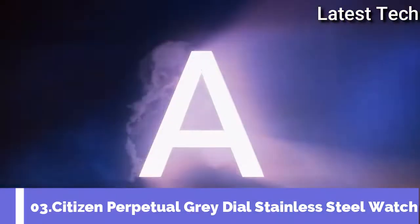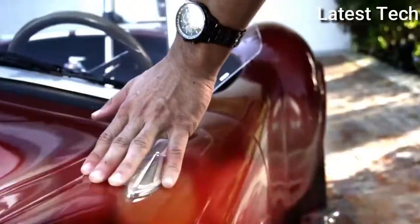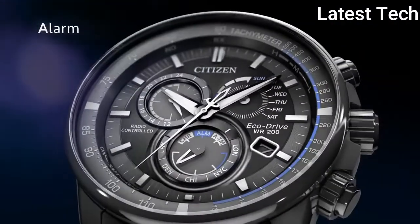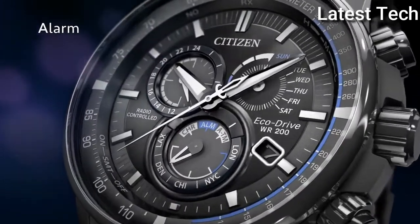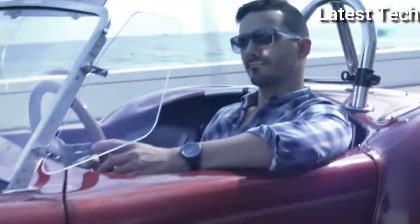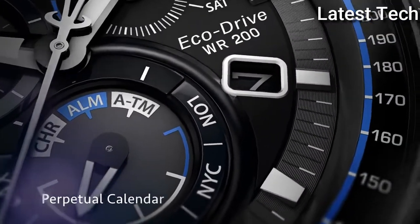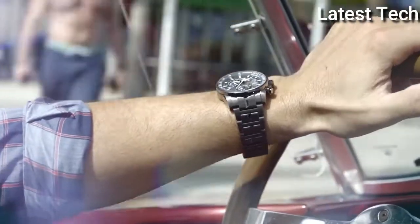Top 3. Pattern shape: round. Dial window material: tiles. Sky resistance: sapphire. Display tab: analog. Clasp: fold-over clasp. Band material: stainless steel.